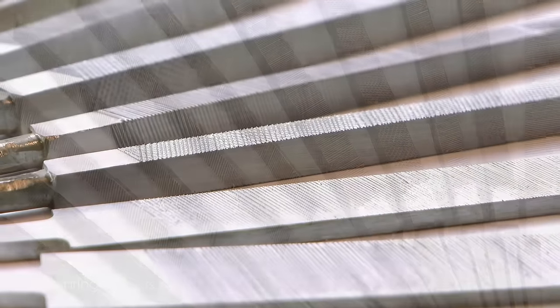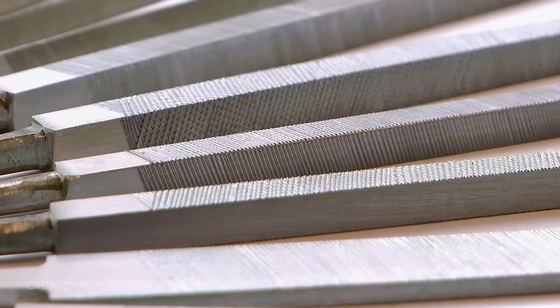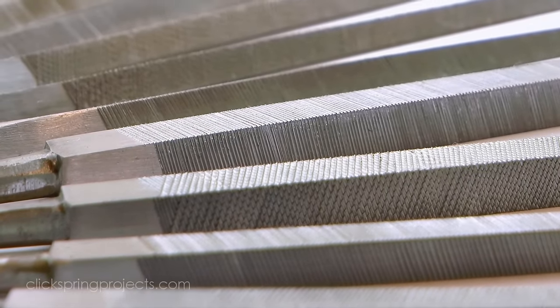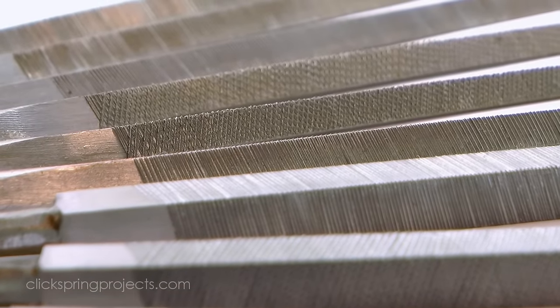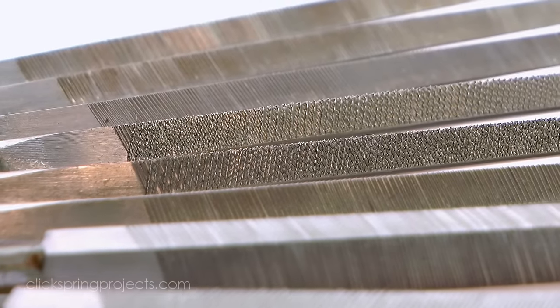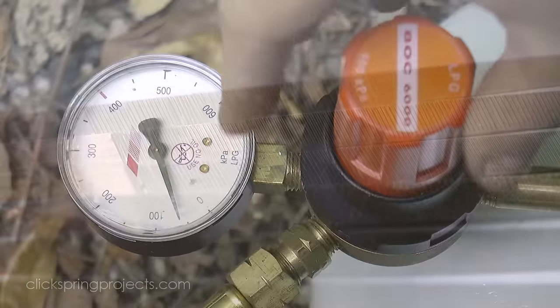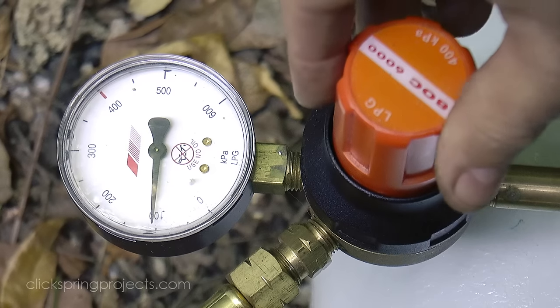But of course when it comes to hardening those cutting surfaces, there's a problem — and it's the same problem faced by the original maker more than 2000 years ago. Mild steel has insufficient carbon to simply heat and then quench-harden. So in this video I'm going to use the ancient process of case hardening to harden the file surfaces.